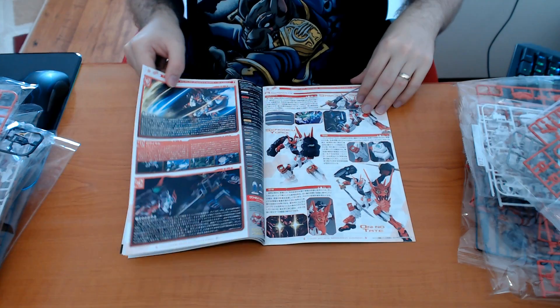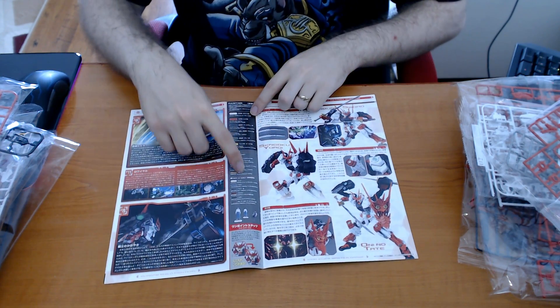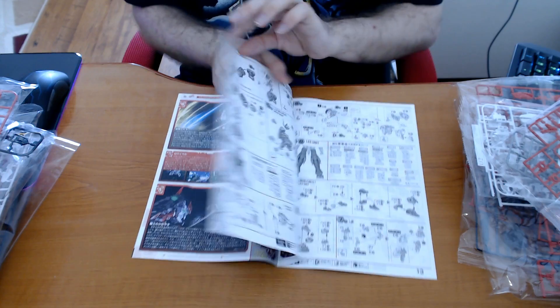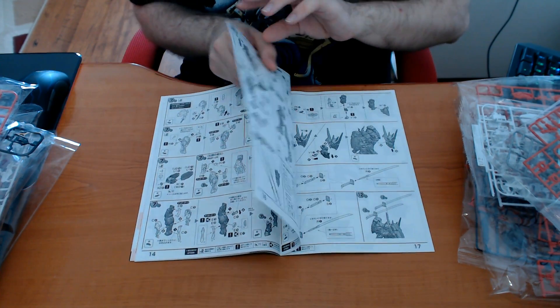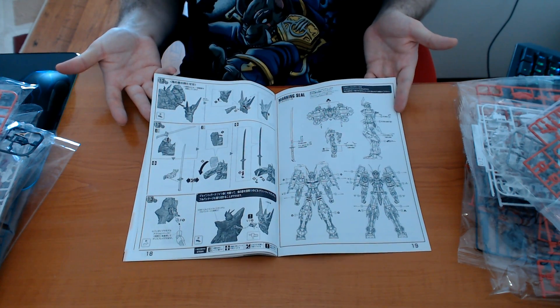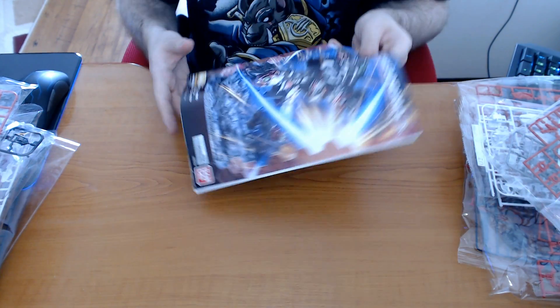There are instructions on building it, more features of the kit, and I think this is actually a color guide — they give you codes if you want to use the exact colors. But since I cannot read Japanese I'm a bit stuck. I really don't get why they don't include an English translation manual — they must have plenty of customers who can't read Japanese.